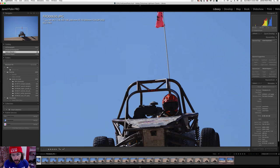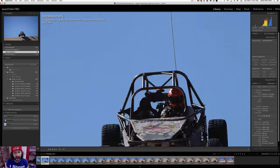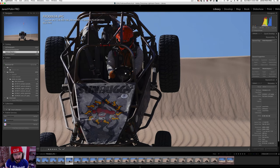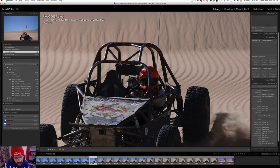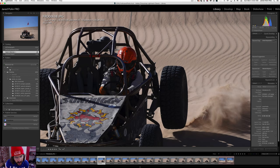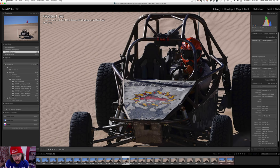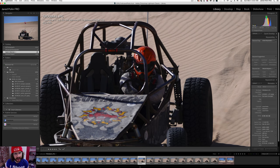Let's zoom in and go through this. That first one is in focus, and it's at f/2.8, so it has to find it and nail it. The 2nd, 3rd, 4th, 5th, 6th, 7th, 8th is still good, 9th is good, 10th is good, 11th is good, 12th is good — and then 13th and 14th is out.